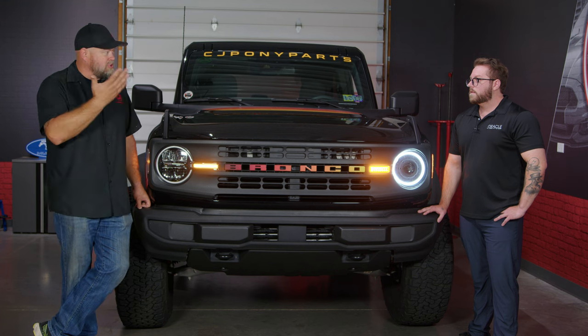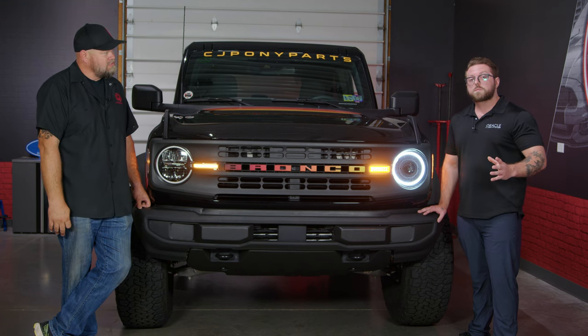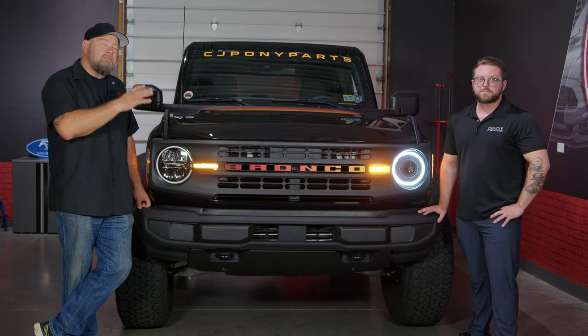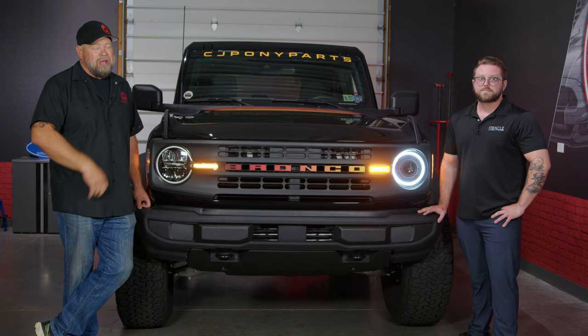When do you think these will be available? People are sure going to see this video and want to grab a set. Our target for production to be ready is late 2022. Definitely check them out on the CJ website — we'll have them on our website soon, and there'll be a pre-order available. Get your name on a set; these are probably going to go fast.